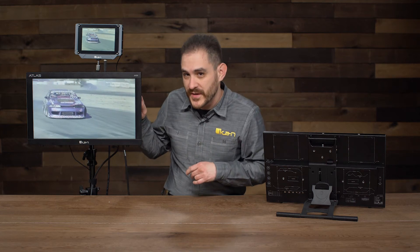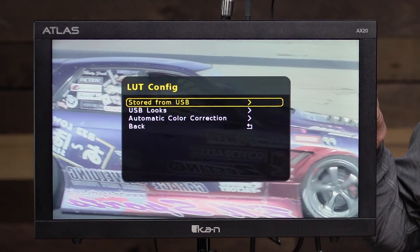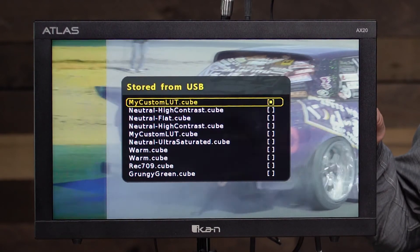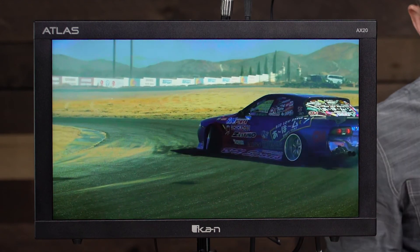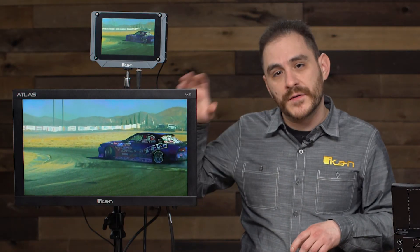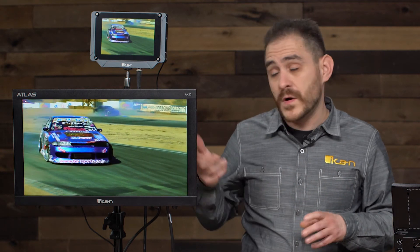I'll turn off HDR preview and exit, then go ahead and put the 3D LUT back up since the footage is flat. Those were a listing of all the software features this monitor has available. It's also able to be updated via USB, so if any new features come up later, you can update this monitor.